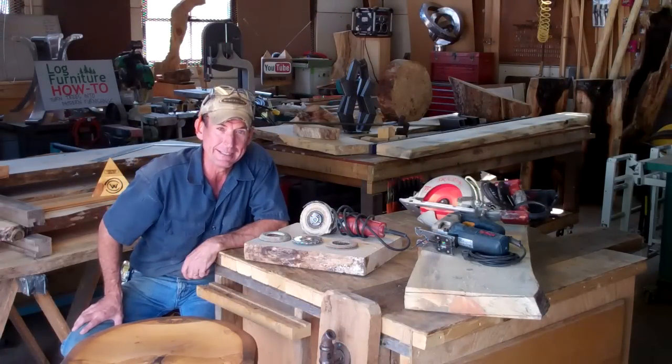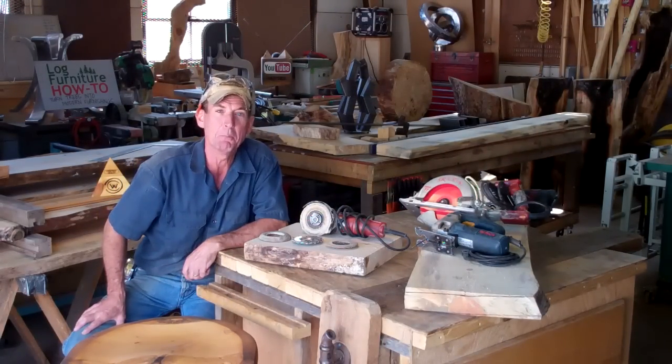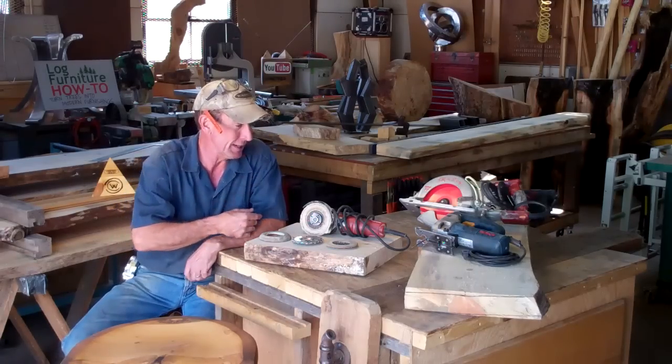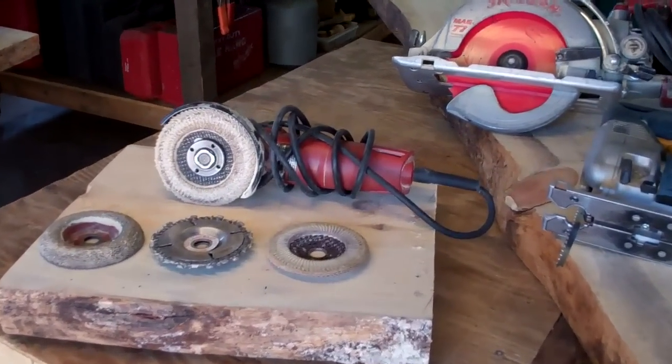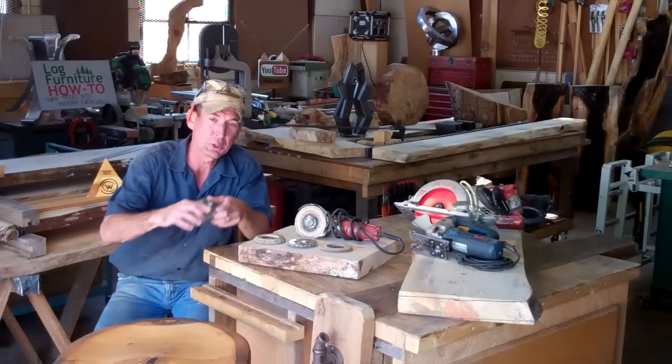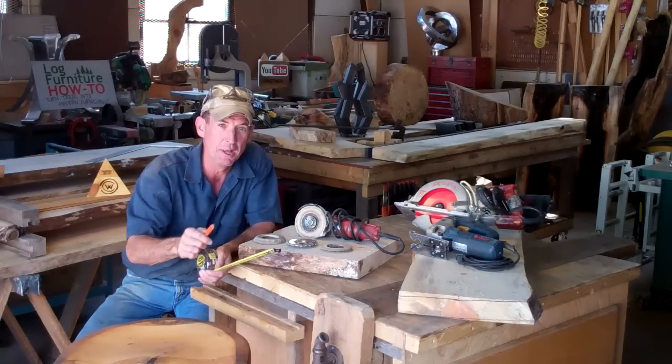Now, before we jump right in and get started, we need to talk about some of the basic tools you're going to need to complete this project. It's pretty simple really — we've got a four and a half inch angle grinder, a jigsaw, and our skill saw. Of course, you don't want to forget you're going to need a tape measure and something to mark with.